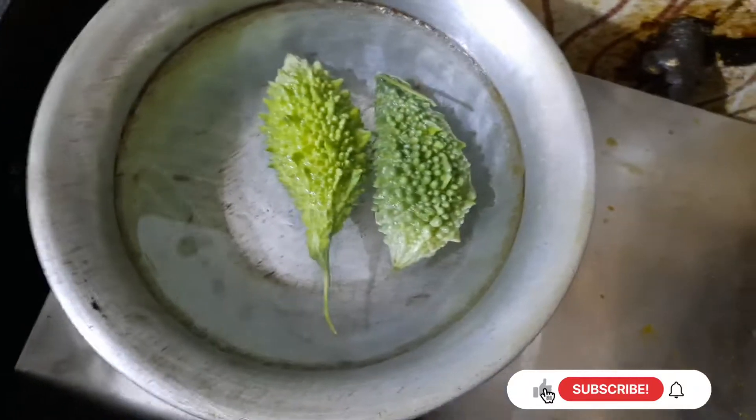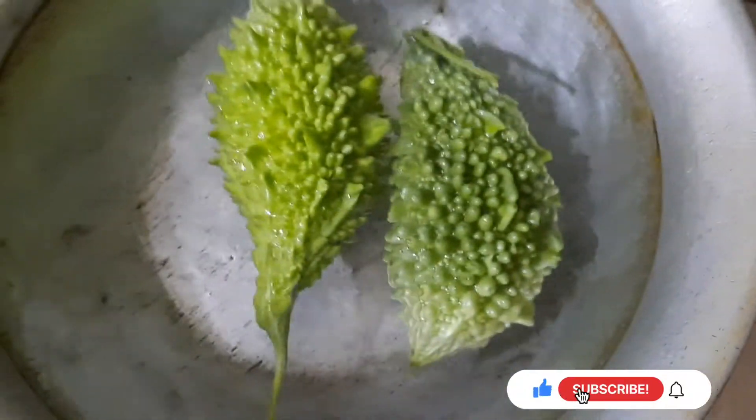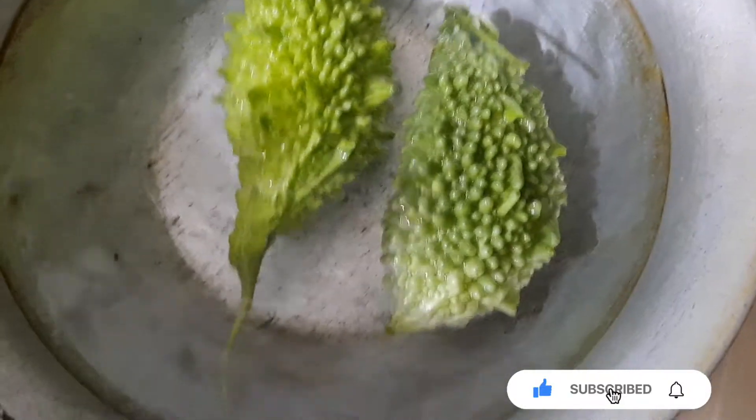Thank you very much. I will treat this with my sweet fruit, but I will try to eat it. I will talk about the same size, but I will give it a taste.